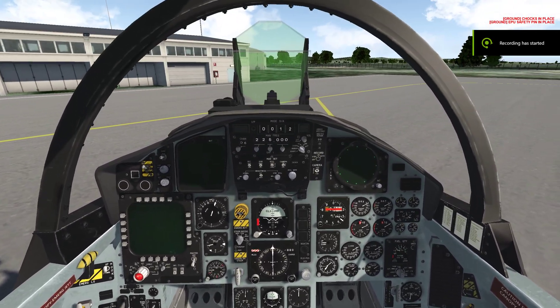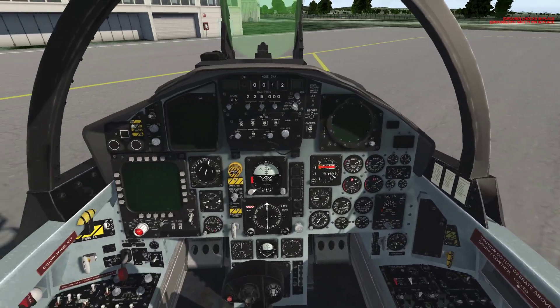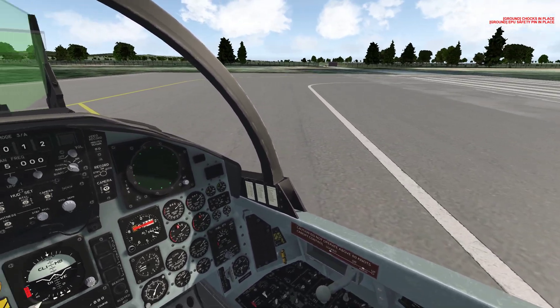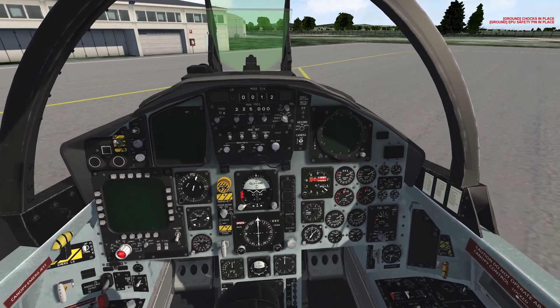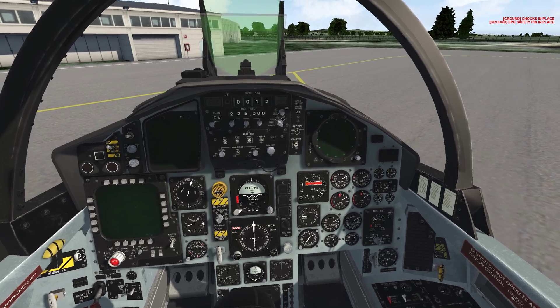This tutorial is going to be for the F15C startup in Falcon BMS 4.37 Update 3. A lot is going to change in the future, so check the description. There are some controls you need to have mapped. I don't know the default bindings, so just look at the description box before you start this tutorial.